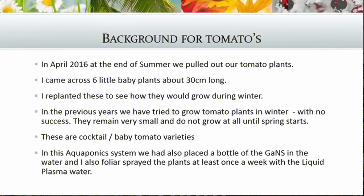We pull all our tomatoes out of our aquaponic system and sometimes little babies will literally pop from the seeds and we'll find little babies growing literally in the water by themselves. Normally I would throw them out, but because we had plasma in this system we decided to test and see what was going to happen.